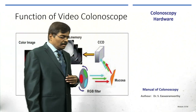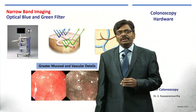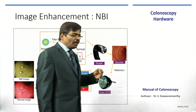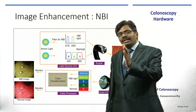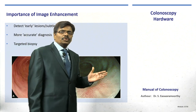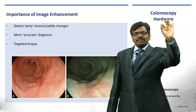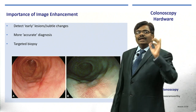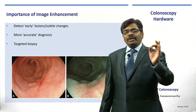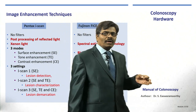Particularly interesting is narrow band imaging, especially in Olympus scopes, which have an additional optical blue and green filter. These filters allow only 415 nm and 540 nm wavelengths through, producing a high-contrast image that helps detect early lesions, make more accurate diagnoses, and target biopsy sites within wide lesions where it is unclear which area is more dysplastic. There are definite advantages to image enhancement endoscopy.